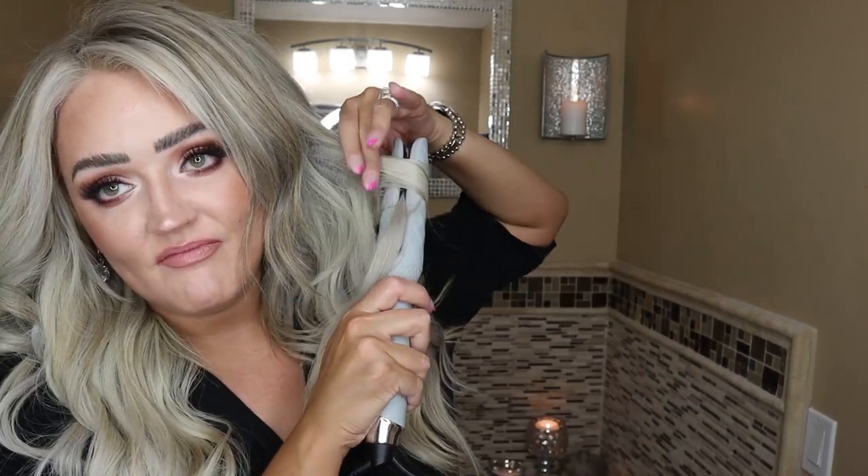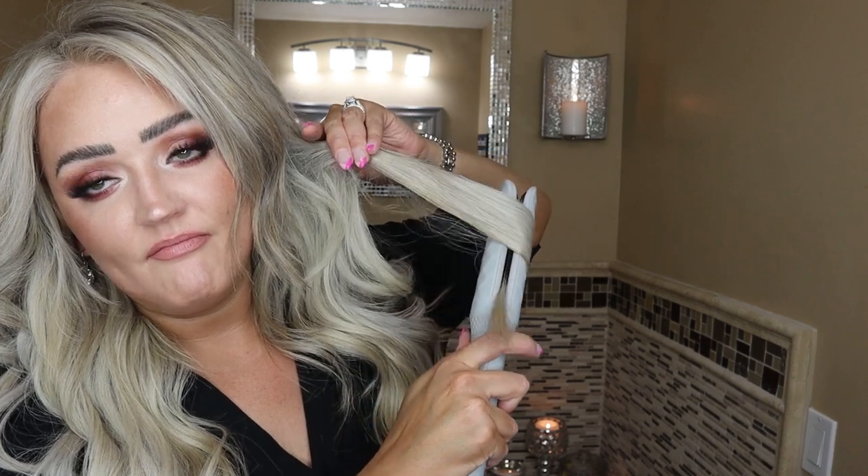This is where I like to go through and see if there's any pieces that I want to touch up. That maybe cooled a little differently. And this little guy right here — that's better. At this point I'll just grab my Big Sexy Hair spray and just kind of seal those pieces right here in the front together.